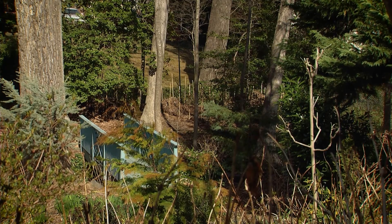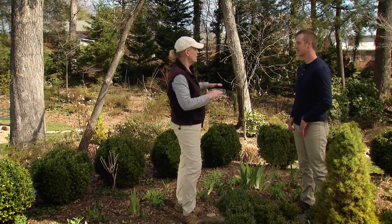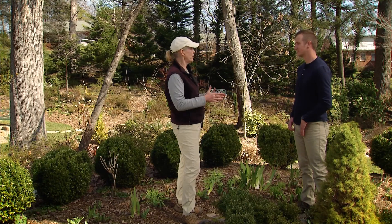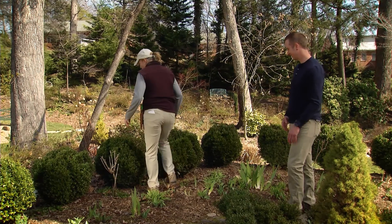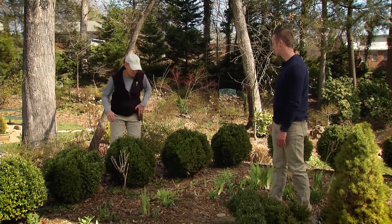We've got some obviously smaller boxwood here and then we've got some larger specimens. How would you approach pruning these differently? Well, they had been severely pruned — they were twice as tall when I first moved here, but I wanted to sit on the terrace and look out into the yard. So I took them down to sticks — they call that a rejuvenation pruning, and they bounce back really nicely. Right now it's probably time for me to do some thinning cuts on them.